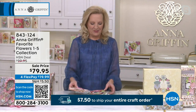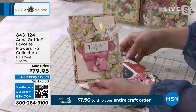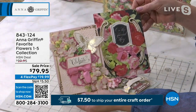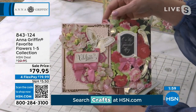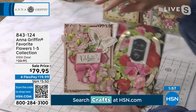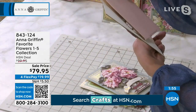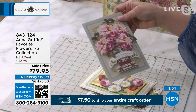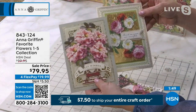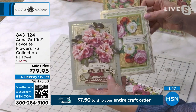A flower sticker is going to make any card better every single time. I've got some vintage cards from the archive to show you some of those very first flower kits — cards dating back to 2016.